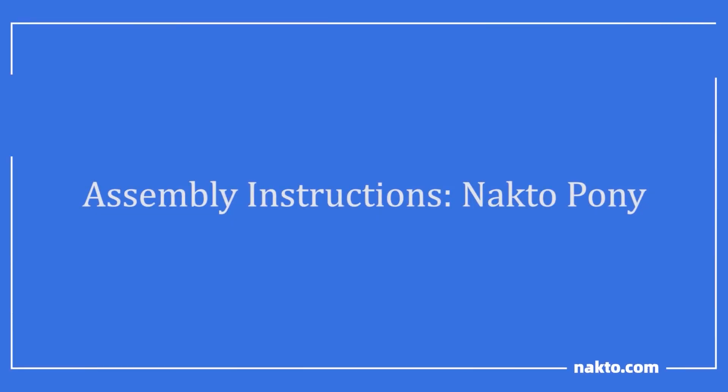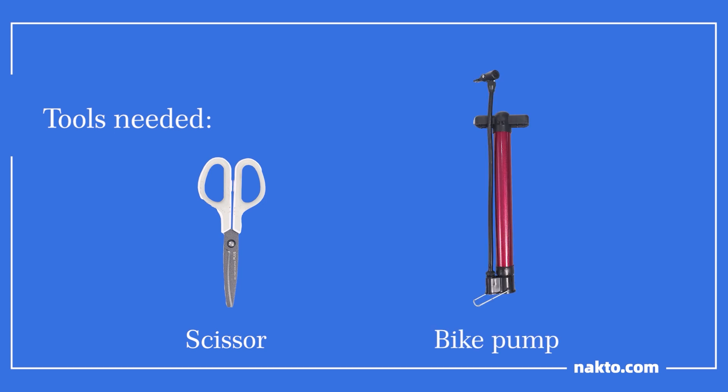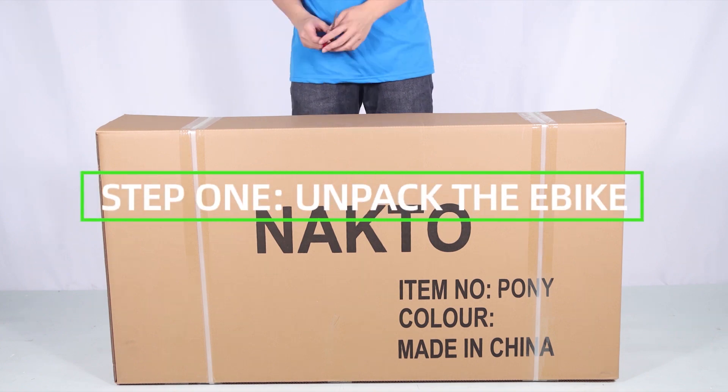Nacto Pony assembly instructions. Tools included: Phillips and slotted two-in-one screwdriver, double open-end wrench 13 and 15 millimeter, Allen wrench 5 and 6 millimeter. Tools needed: scissors and a bike pump.